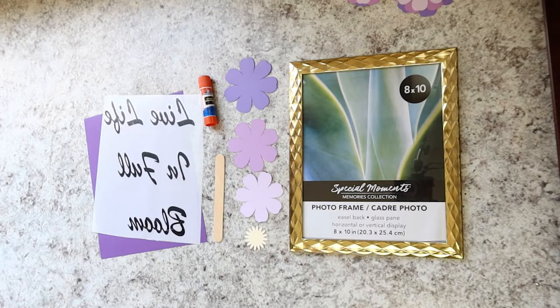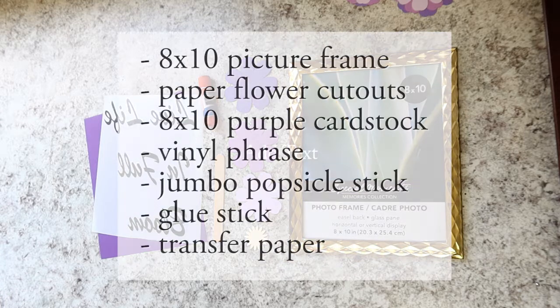For this project, you'll need the following supplies that were included in your craft kit from us, or they're pretty easy to come by if you want to get them yourself: an 8x10 picture frame, some paper flower cutouts, an 8x10 purple piece of cardstock, the vinyl phrase of your choice — ours says 'live life in full bloom' — a jumbo popsicle stick, a glue stick, and transfer paper.